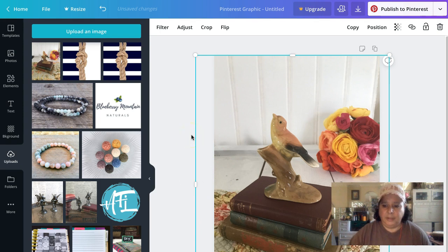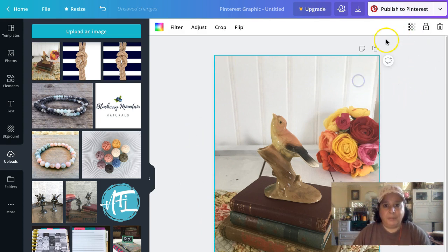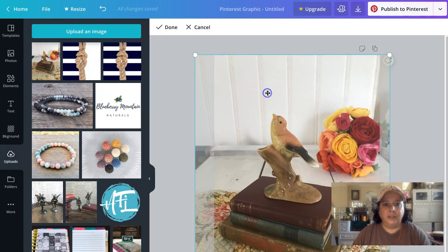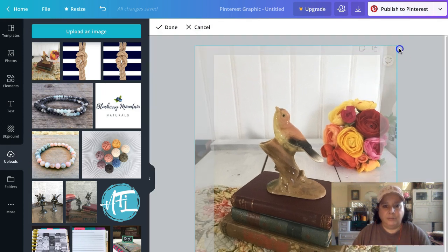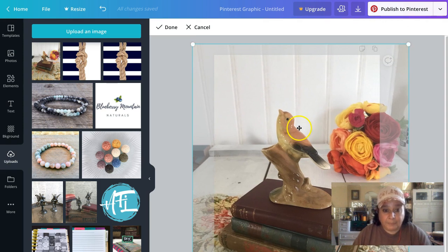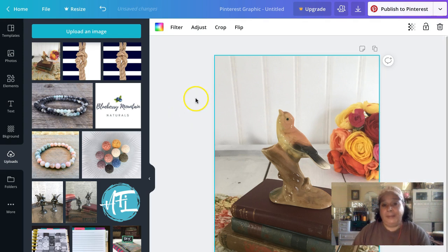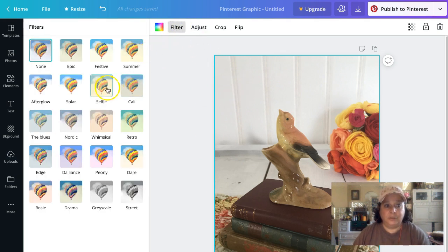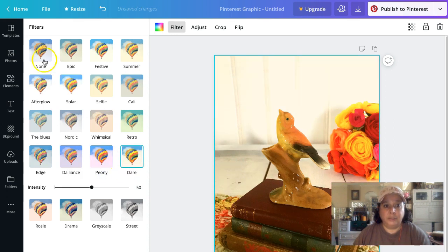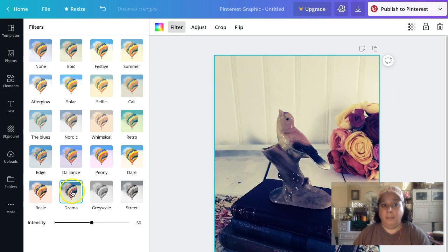Drag the image over and pull it out so that the edge isn't showing. You can double-click on it, uncheck adjust, double-click, and get that edge over there — get it a little centered. Pull it down to arrange it a bit. Usually I do these in Photoshop, but today we're doing them in Canva. You may want to pick a filter for your pictures.